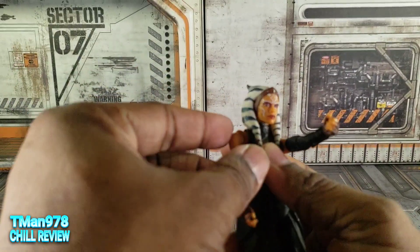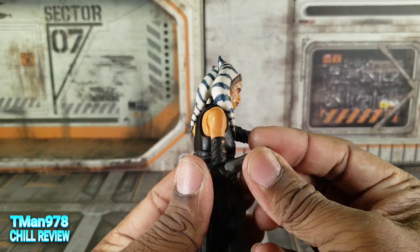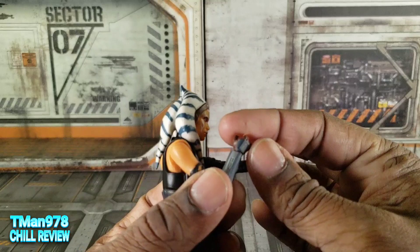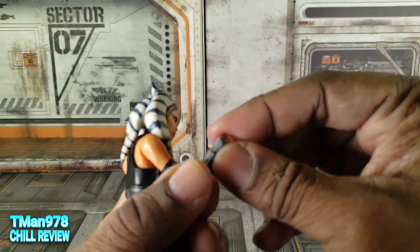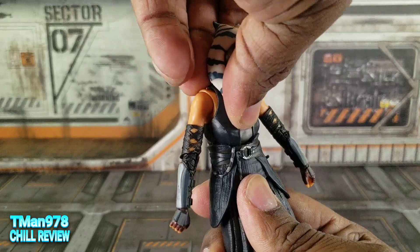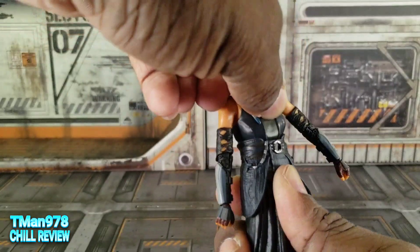Of course you can rotate like that. The elbows, when you have them straight, are slightly above 90 degrees. The wrist rotates on a peg and they go down and up — for those lightsaber poses. The waist is on a ball joint, so she gets all that movement: side tilts, back tilts.